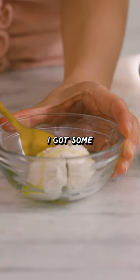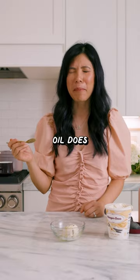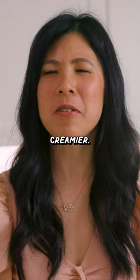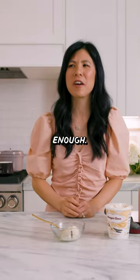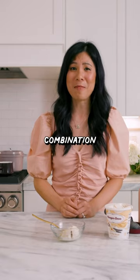I don't know about this. I got some olive oil, salt, and my ice cream. What am I tasting? The olive oil does not make the ice cream creamier — the ice cream is already creamy enough. It tastes like salty olive oil bread dip with ice cream, which is a really weird combination to me.